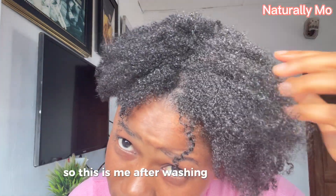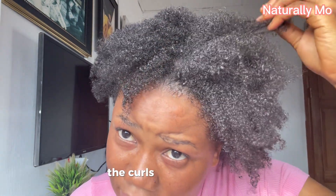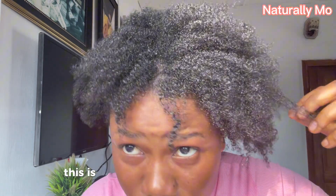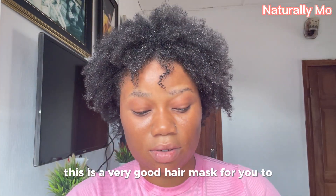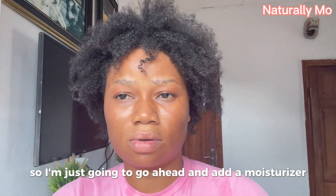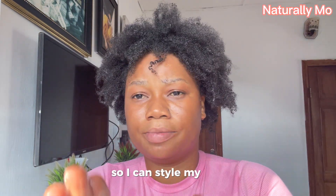This is me after washing my hair out. As you can see, the coils are still there — even though I don't have very coily hair. So if you have very coily hair, this is a very good hair mask to retain your coils. I'm going to go ahead and add a moisturizer and a leave-in conditioner so I can style my hair.